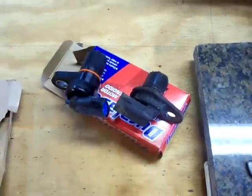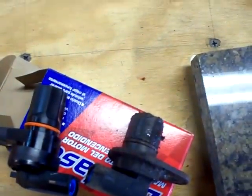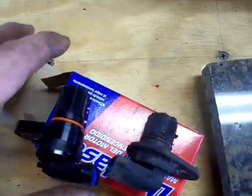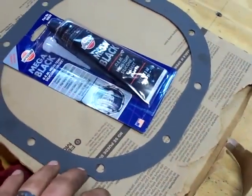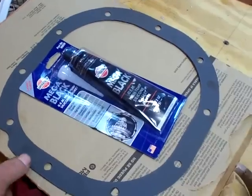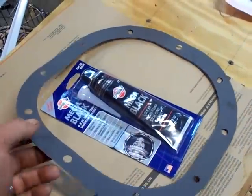I want to make sure the exciter ring isn't hitting the new sensor. Without gears in there I'll just turn that ring gear and make sure the sensor isn't getting hit anywhere. When we finish up we'll have a new gasket — yes, 8.8 inch rear ends do have a gasket, use it. It's like five bucks.